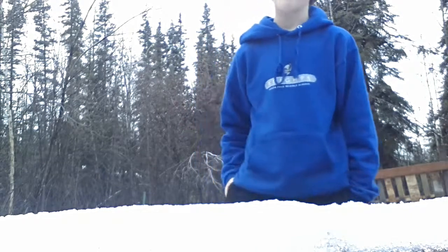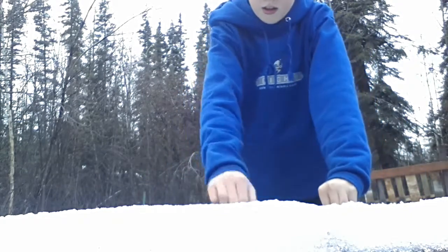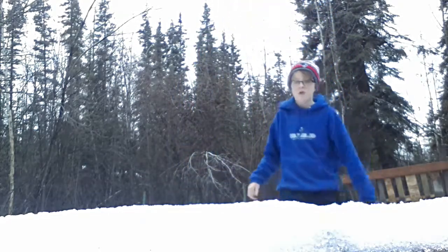If any of you know anything about backflips, give me some pointers. I'm sorry if this vlog is a little bit short — nothing really cool going down.